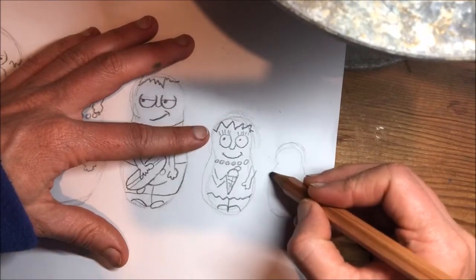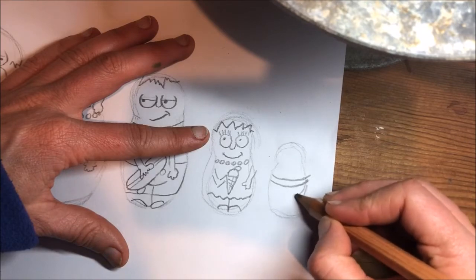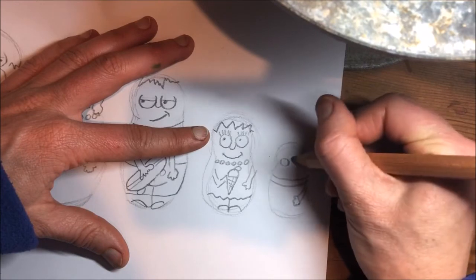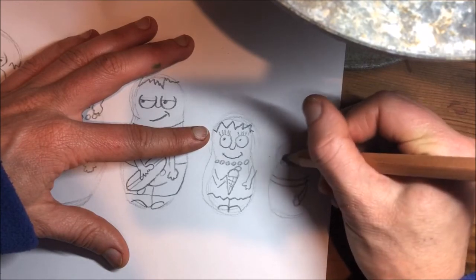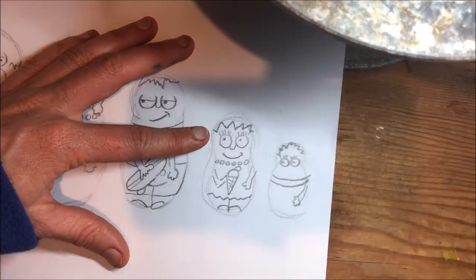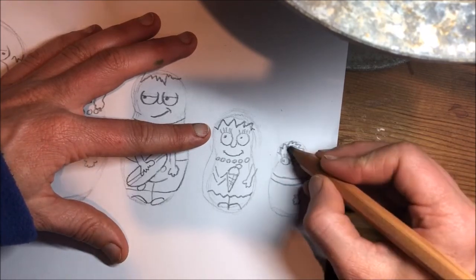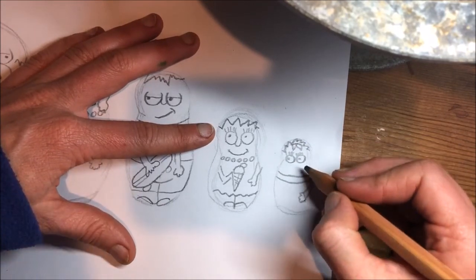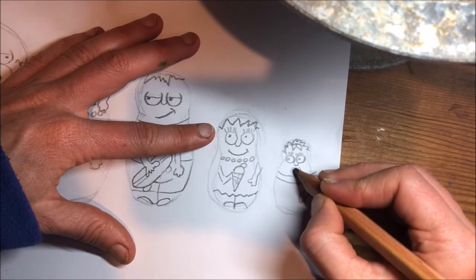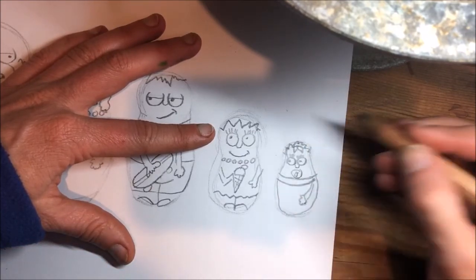And the last one is Maggie. Give her a little bow in her hair, a tiny nose, and then we want the dummy in. Fix her shape up a bit, there we go.